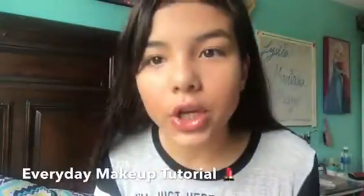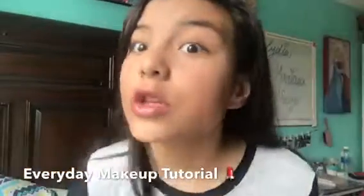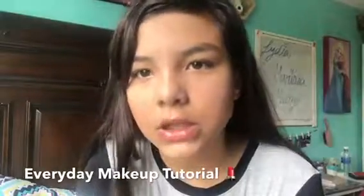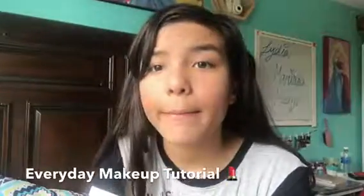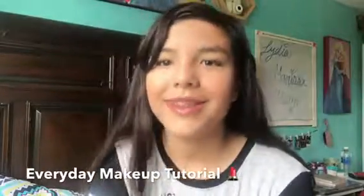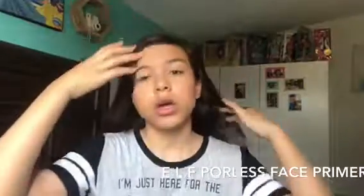Hey guys, it's Lydia again and today I'm back with an everyday makeup tutorial. If you want to get this look keep on watching — it's a really pretty look, it's for every day, for a party, even if you're just walking around going shopping. Mascara is included a little bit but not so much. Eyeliner and eyeshadow are not included in this video. I'm back and now I put a headband on so nothing's in my way.